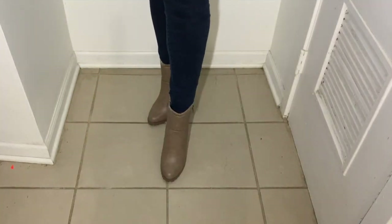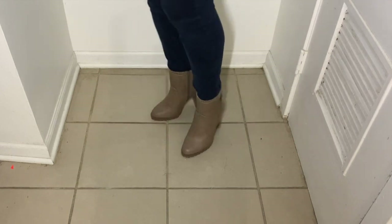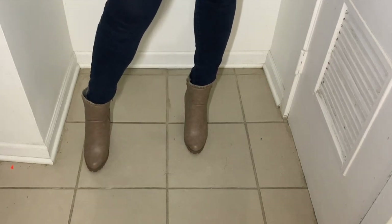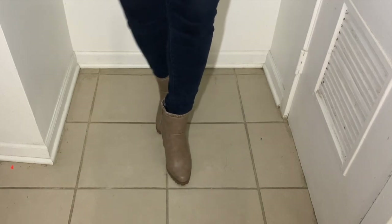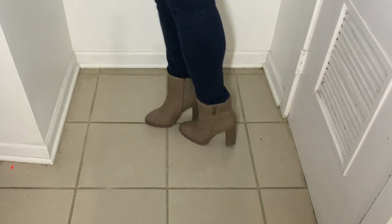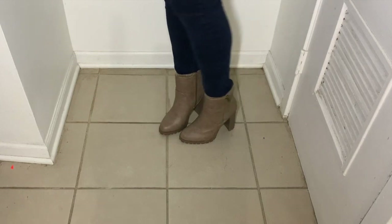Okay guys, here it is. This is the first boot. It is called Lima Looks Booty. The color is Taupe — kind of like a light brownish, tannish color. I absolutely love these shoes. Unfortunately you cannot wear thick socks with these. If you do want to wear thick socks, you have to get a size up. I currently have a size 8.5, so I couldn't wear thick socks because it is kinda snug on the inside — I'm assuming it's because it's supposed to keep your feet warm.